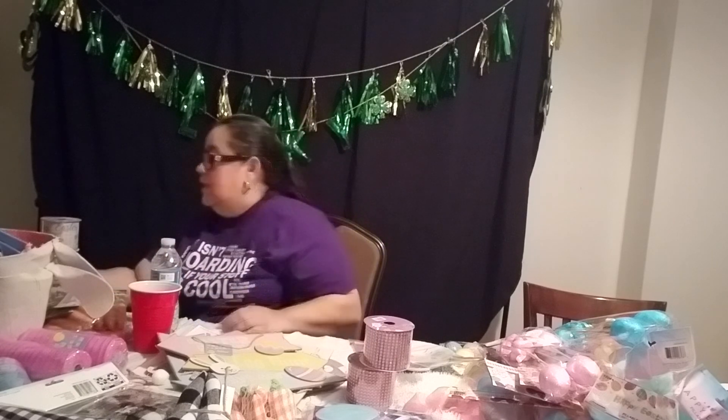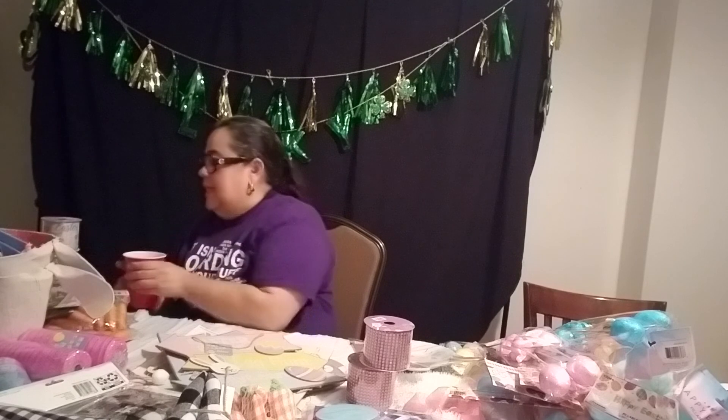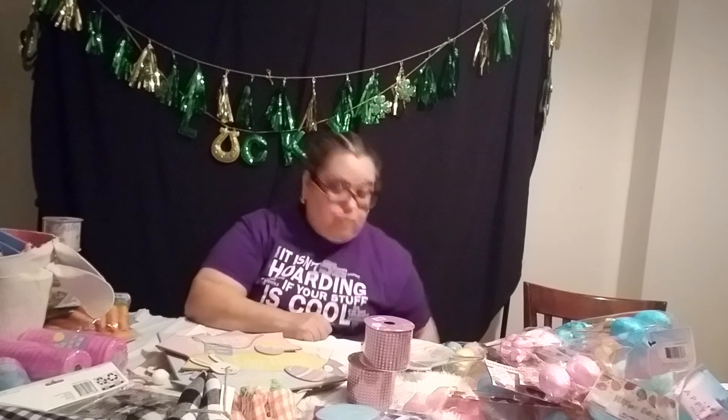So let me get started. This is going to be a Dollar Tree haul, a 99 cent only haul, and then a very small Walmart haul. Let me get the Walmart haul out of the way — so actually Walmart and then Hobby Lobby. I got two things at Hobby Lobby and two things at Walmart.